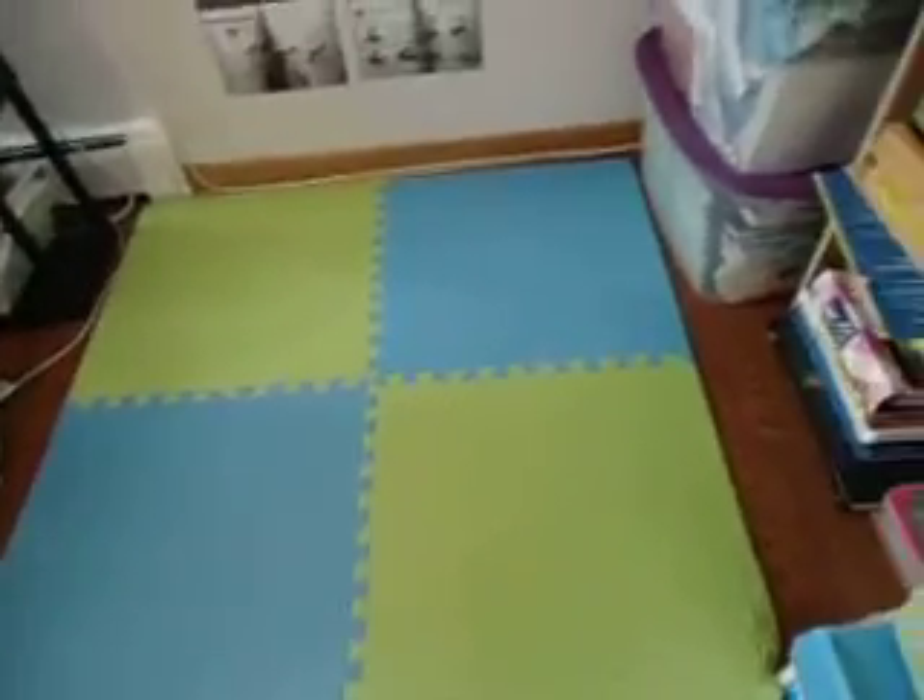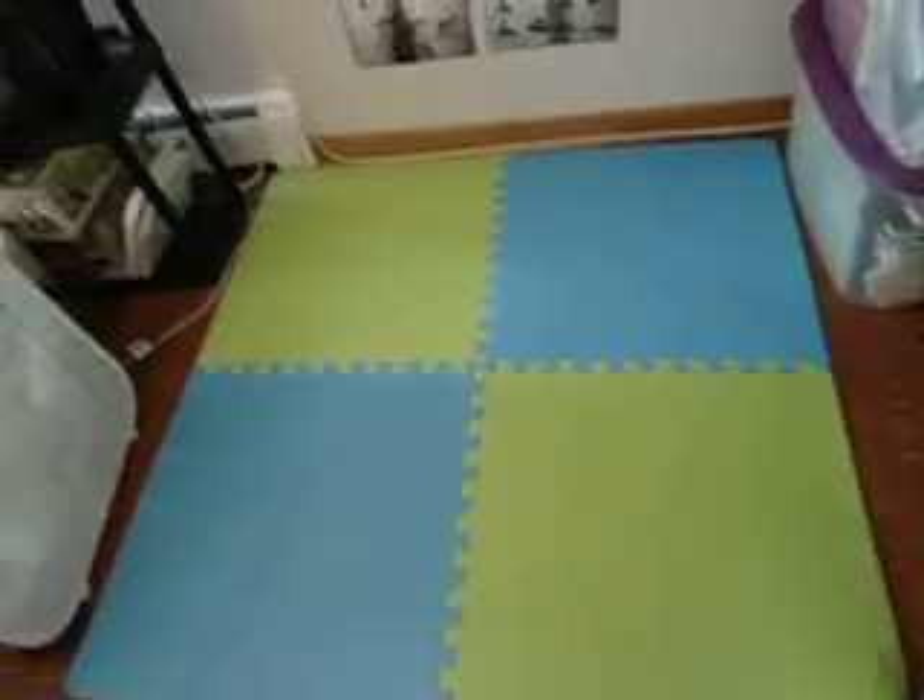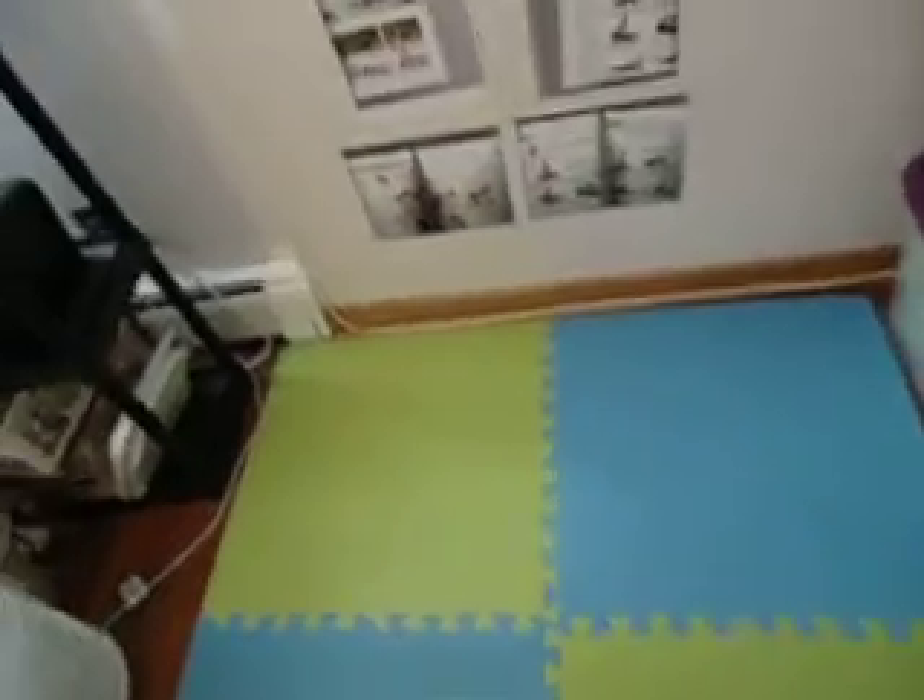This is my little 4 foot by 4 foot yoga mat. I got it at Walmart for like 20 bucks when it was on sale. And then I photocopied some of the moves for yoga and taped them up on my wall.